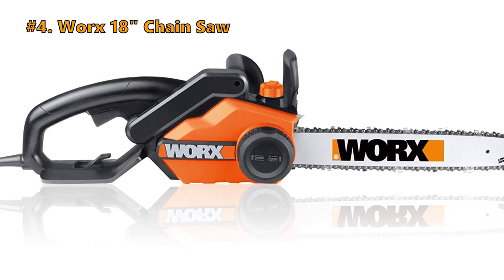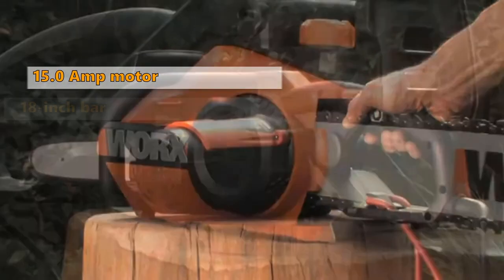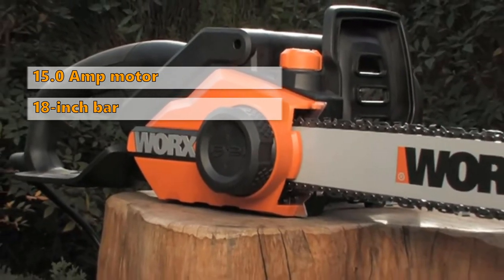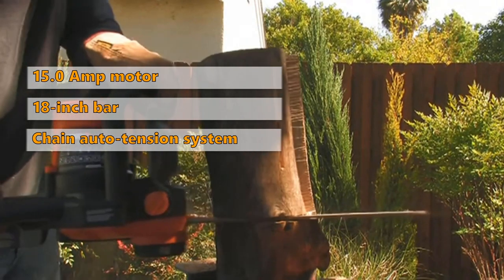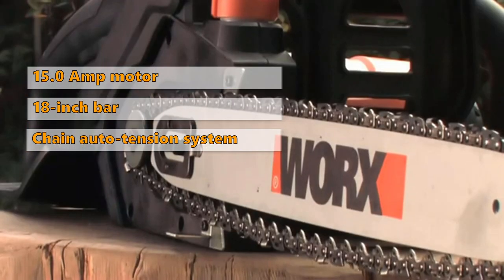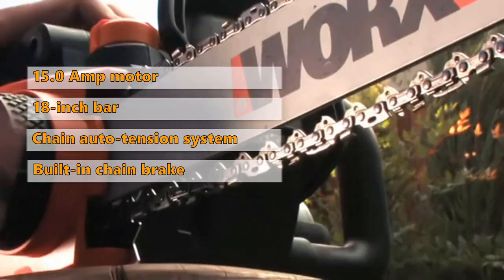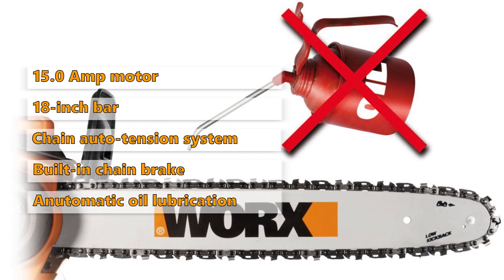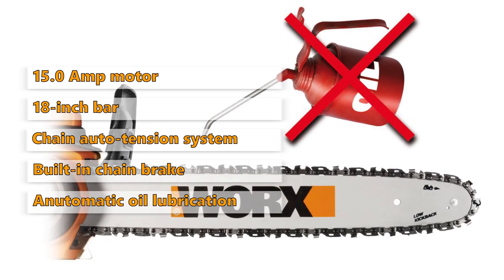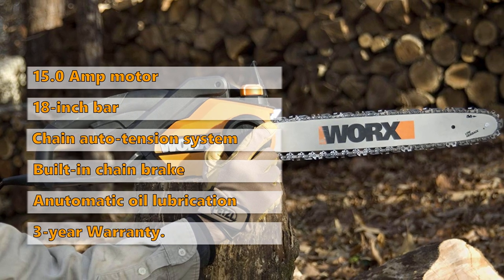Number 4 is the WORX 18-inch Chainsaw. The WORX has a 15-amp motor that delivers powerful cutting performance to the 18-inch bar. The patented auto-tension chain system prevents over-tightening as the chain stays at the right tension for hundreds of uses. It has a low kickback bar and built-in chain brake for added safety, plus automatic oil lubrication and a built-in oil reservoir with window level indicator. Oil tank capacity is 200 milliliters, and it includes a 3-year manufacturer's warranty.